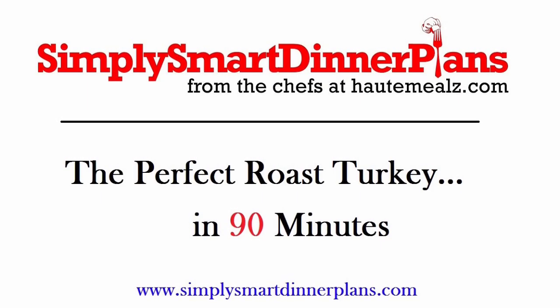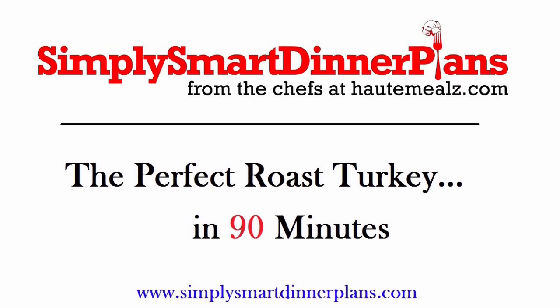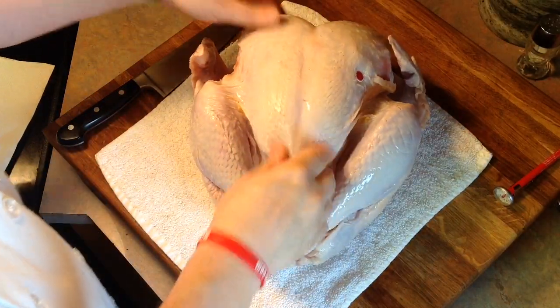Hey, this is Chef Perry with simplysmartdinnerplans.com, and today we're going to roast the perfect turkey in just 90 minutes. You heard that right — 90 minutes for a perfect, juicy Thanksgiving or Christmas bird.